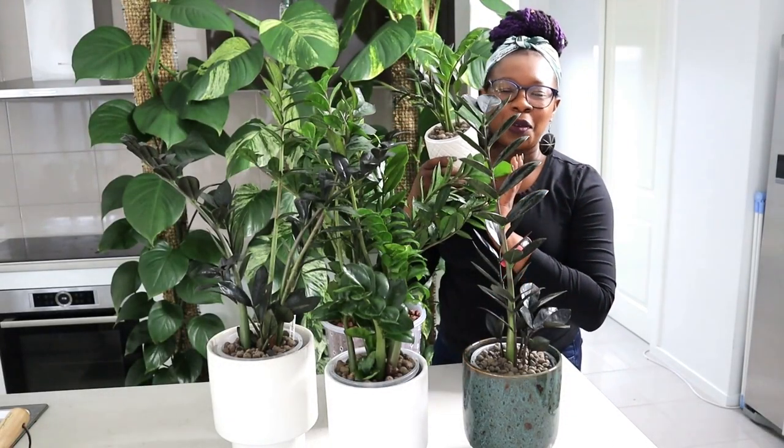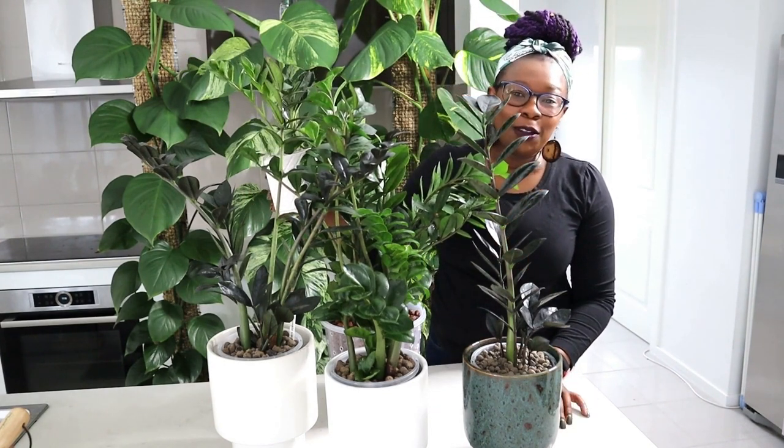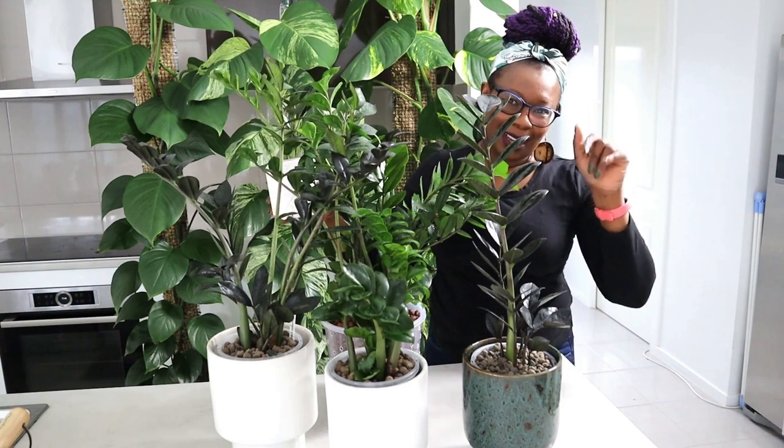Eventually she will become like all her friends and she will be beautiful. These are all my ZZ plants. I hope you enjoyed the video and learned something. Please feel free to ask me any questions and make comments down below. I'm looking forward to hearing from you. Thanks a lot, till next time — see you plant people. Bye.